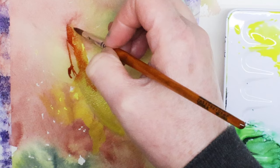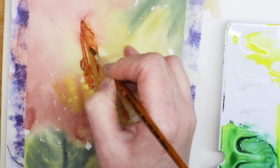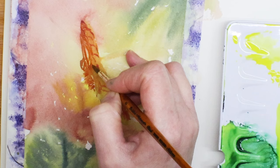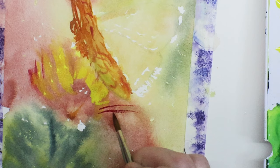I finish up, let this dry a little bit, then go in while it's still damp adding a little more detail with some thicker pigment — basically thicker paint on my brush, not as wet. I let that dry and then go to the flower.